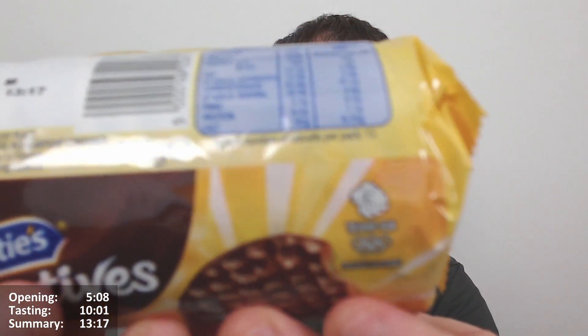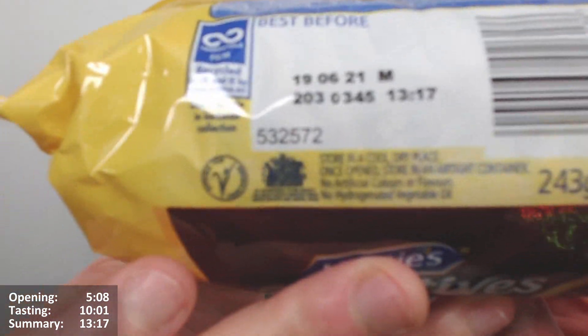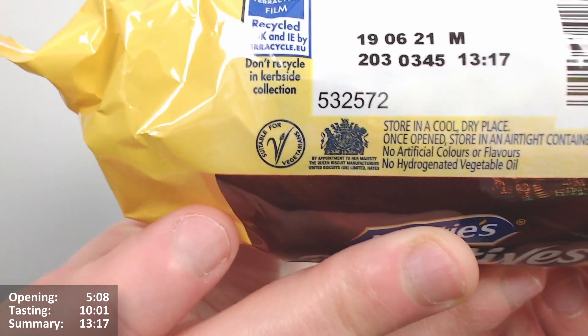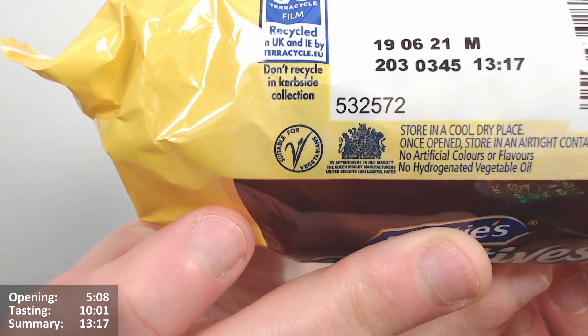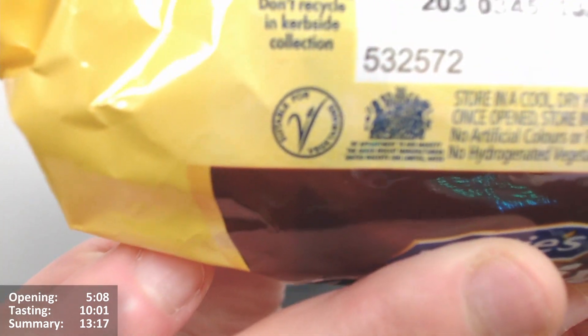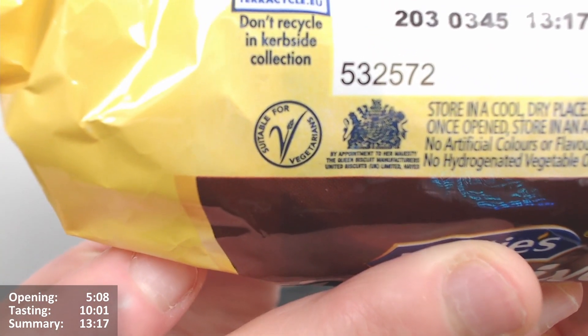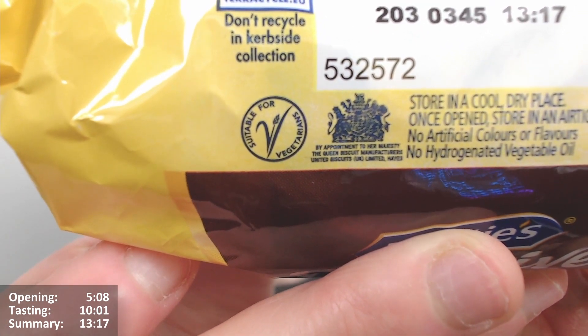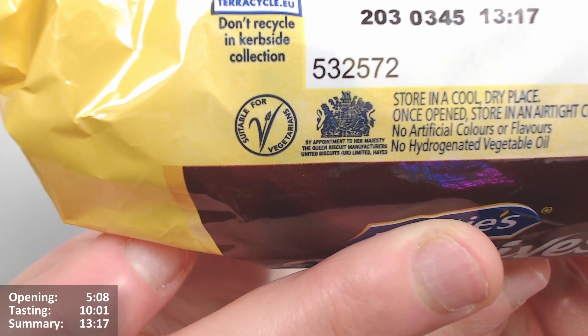It's got a super-vegetarian symbol, store in a cool dry place, also in a certain airtight container, no artificial colours or flavours, no hydrogenated fat. And it's got the Queen Approved Symbol as well — by appointment to Her Majesty the Queen, biscuit manufacturers, United Biscuits UK Limited.